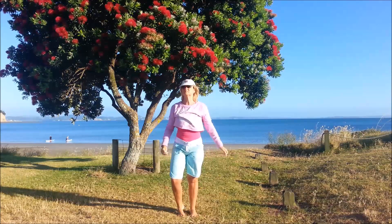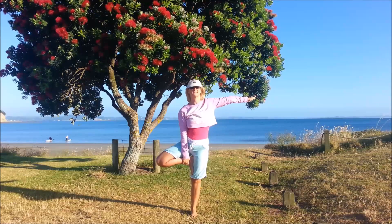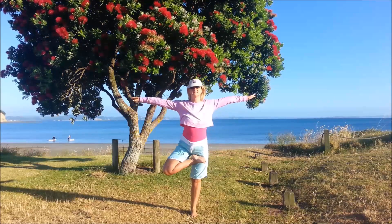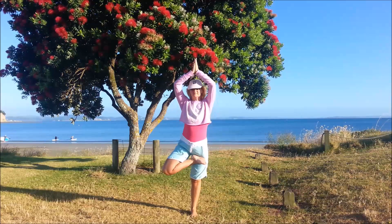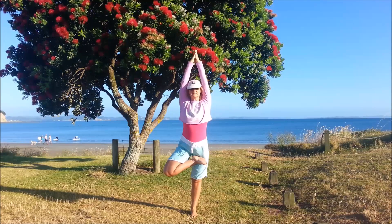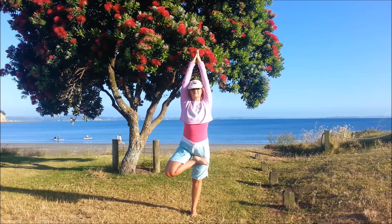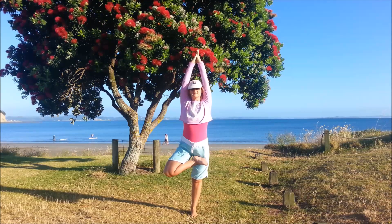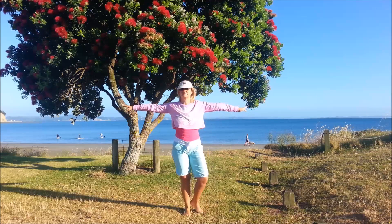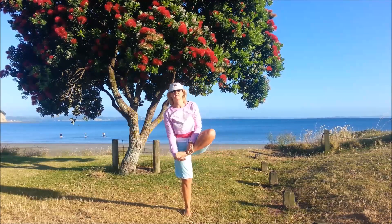Then we'll come down and do one more each side. You're just bringing that foot to wherever you can — either keep hold of the foot into the inner thigh, or maybe coming into the half lotus position. Again, keep hold of the foot if you want to, but just experiment and see where you can get to. Gradually working into your tree pose, and breathe.